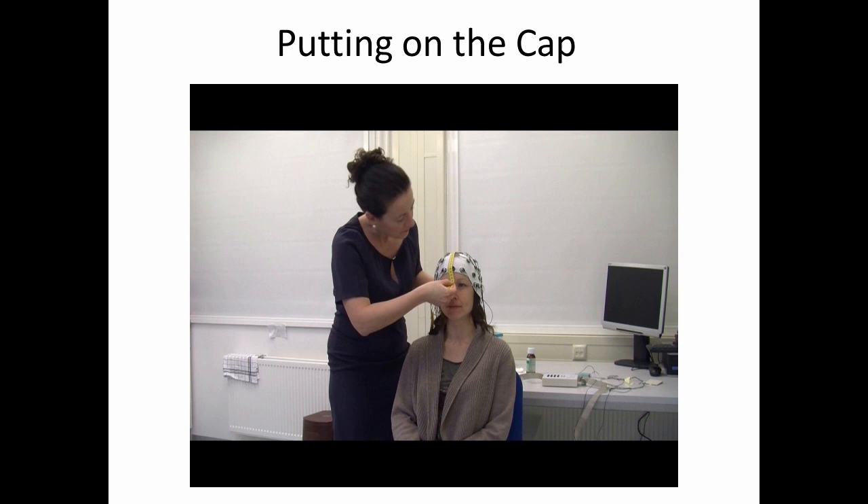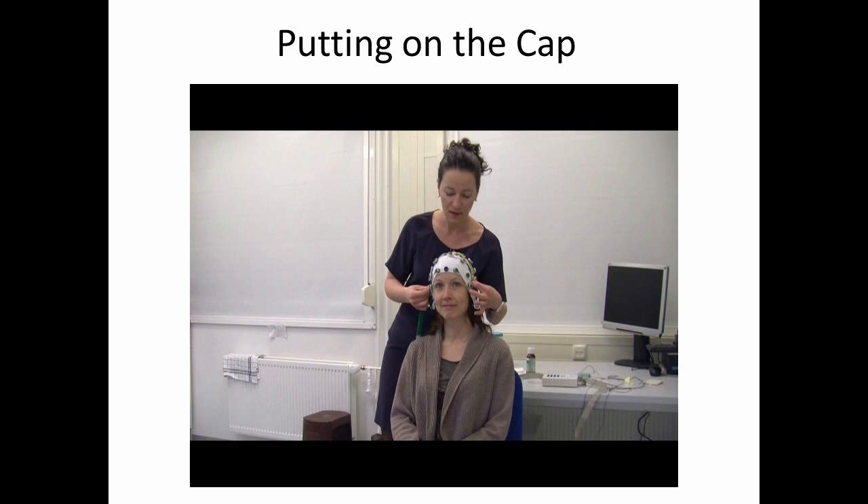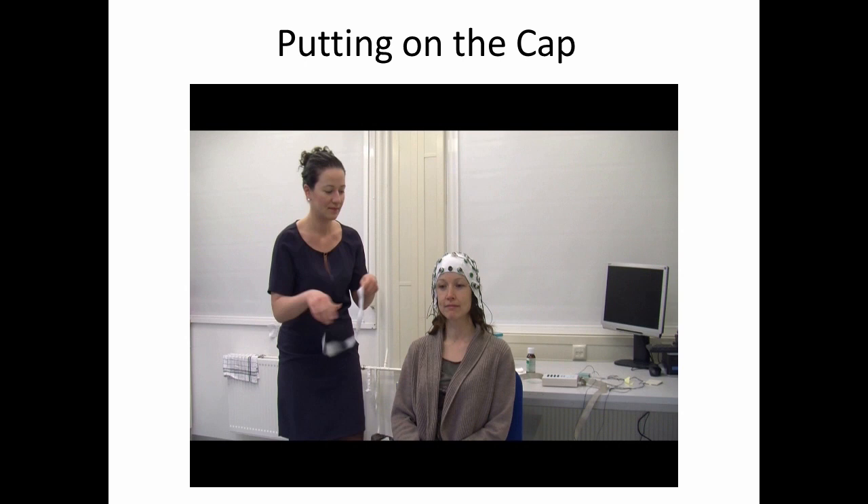One thing you can see here is that putting on the cap is an iterative process where we measure, adjust the cap, and then measure again to make sure that we're centered. Again, the major goal here is to make sure that everybody's electrode cap is on the same relative place of their head.